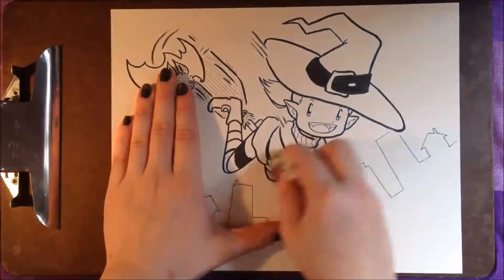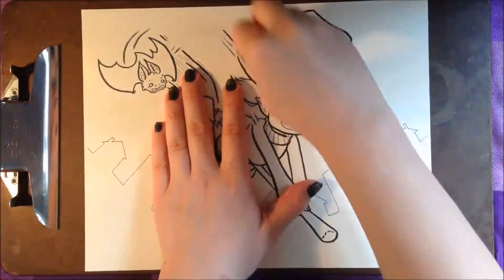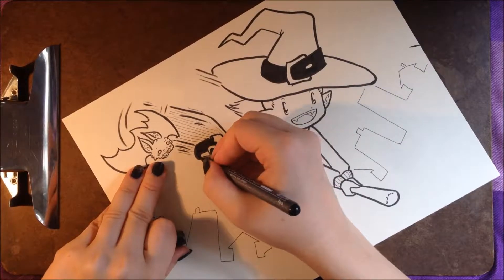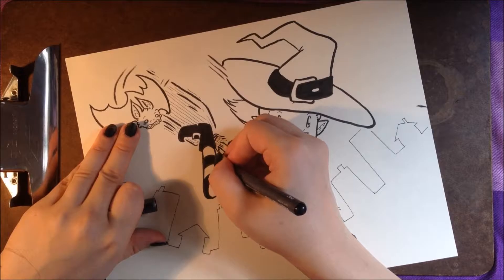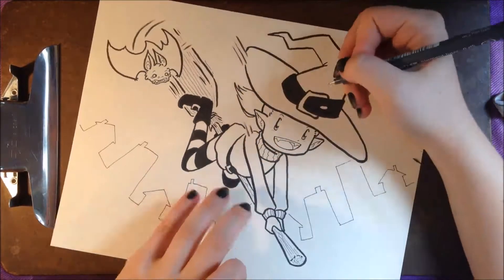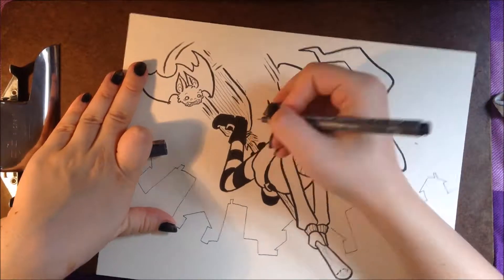I'm still going to be working primarily digitally, as even just doing this piece I really started to miss my undo button. But despite it being a bit of a challenge for me, I'm really glad I got around to doing something traditional for Inktober, because I find that any time I experiment with new art tools or art supplies, my more regular digital work tends to improve as well. Thank you so much for listening and watching. If you have any requests or comments, please leave them down below. And if you'd like to see more of my videos — most of which will be digital artwork — please do hit the subscribe button.